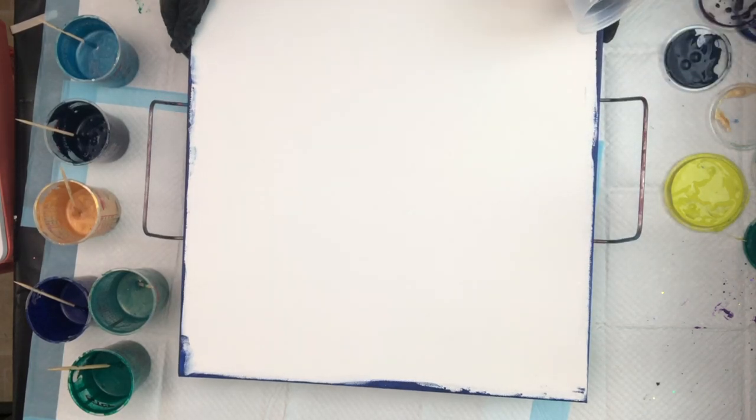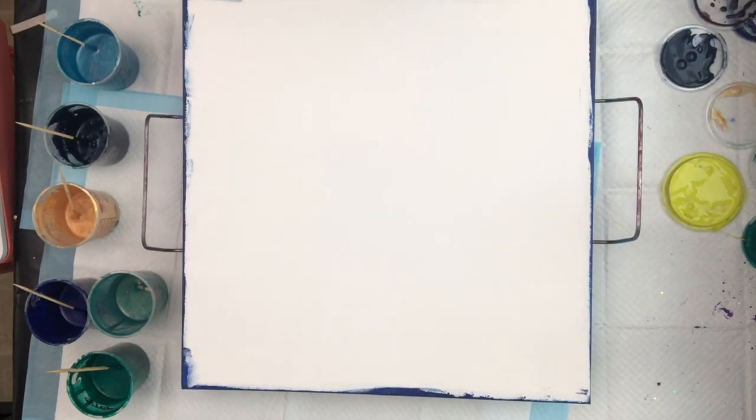Hi everybody, it's Lori Houston. Thank you for joining me for another leftover paint ring pour.